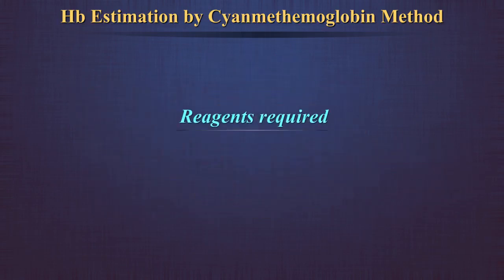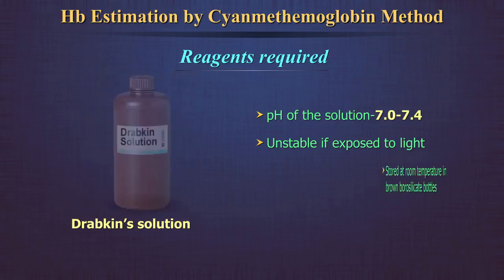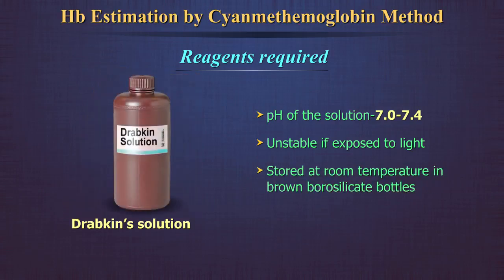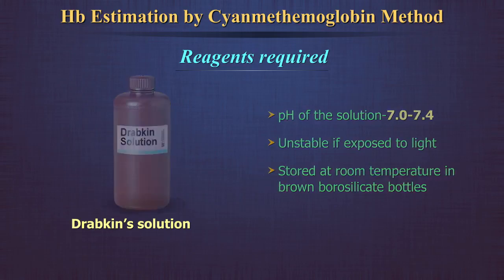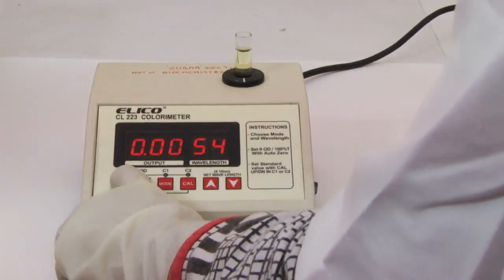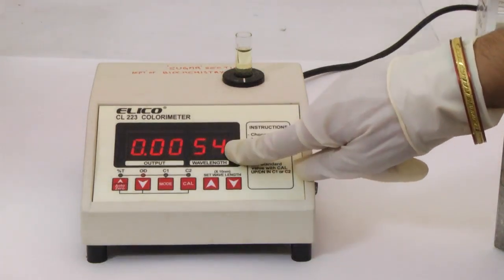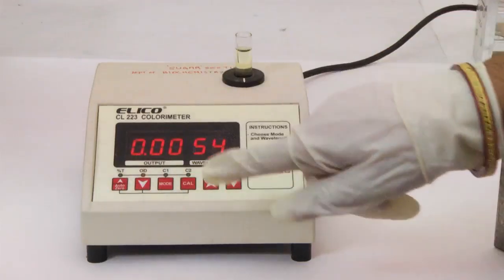Reagents required: Drabkin's solution. The pH of the solution must be checked every month and should be maintained between 7 to 7.4. The solution is unstable if exposed to light and can be stored at room temperature in brown borosilicate bottles for several months. The solution should be clear and pale yellow in color. When measured against water as a blank in a spectrophotometer at a wavelength of 540 nm, the absorbance must be adjusted to zero.